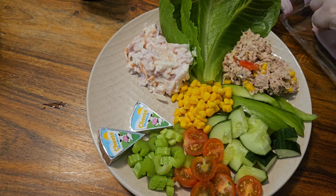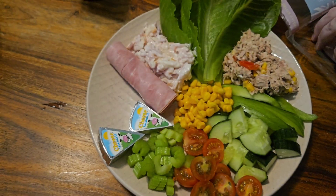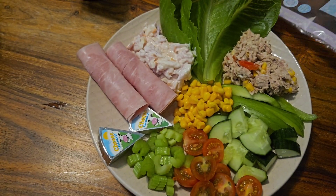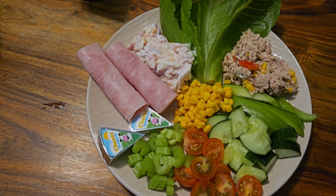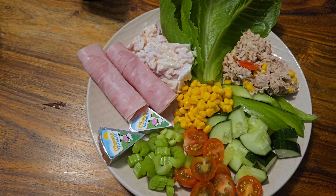And then the last missing ingredient is a few bits of ham. I'm just going to take a couple of pieces of ham and literally just roll them up. And that, folks, is my lunch for today. I'm going to be having it with a Tango Mango Sugar Free — that's kind of my new drink at the moment. Let me give you a closer look and we'll get into it.